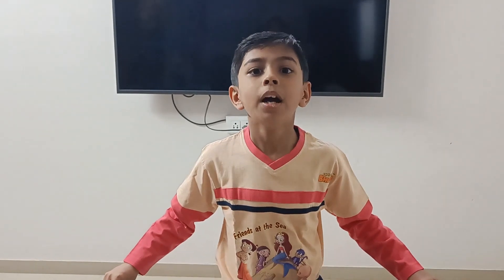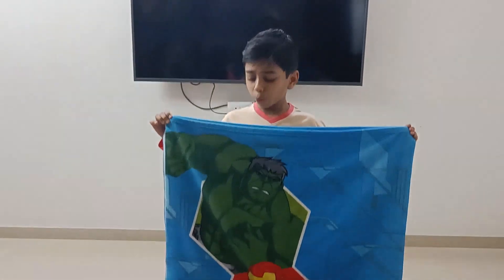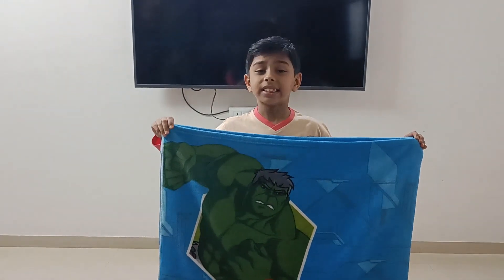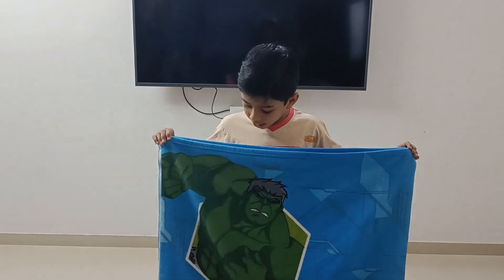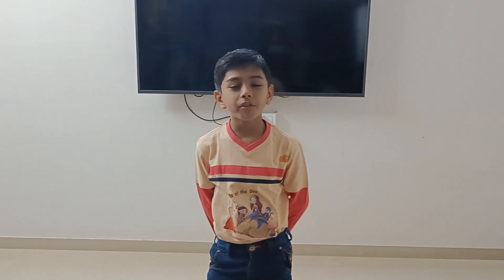Hello everyone, my name is Scientist Ferd Shaha. Do you know who is he? Yes, you are right. He is the Hulk. The powerful Hulk.